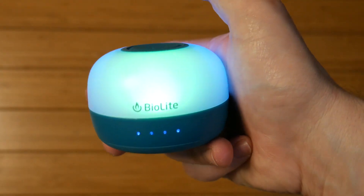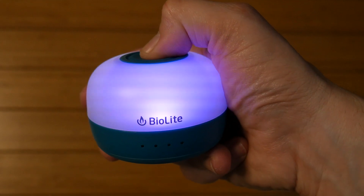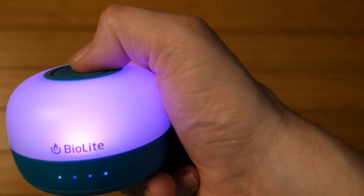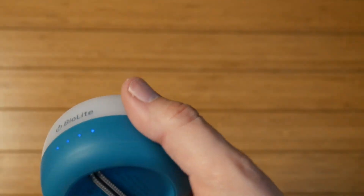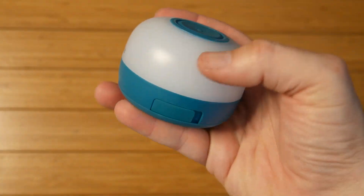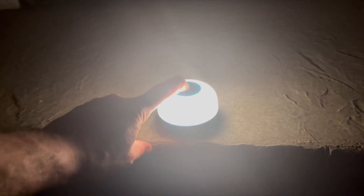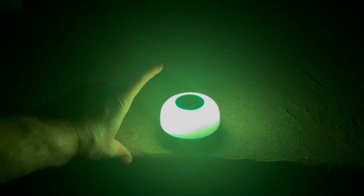Hit it three times and it'll do the color cycling on its own, which is pretty cool. And then four times — now it just stays on the color you want and you can flip it back and forth. Nice little light, I really like this thing, it's super cool. I like that it has a battery indicator, USB-C is a huge plus, it has a one-year warranty, and it's super tiny at only three and a half ounces. Totally something I'd backpack with.